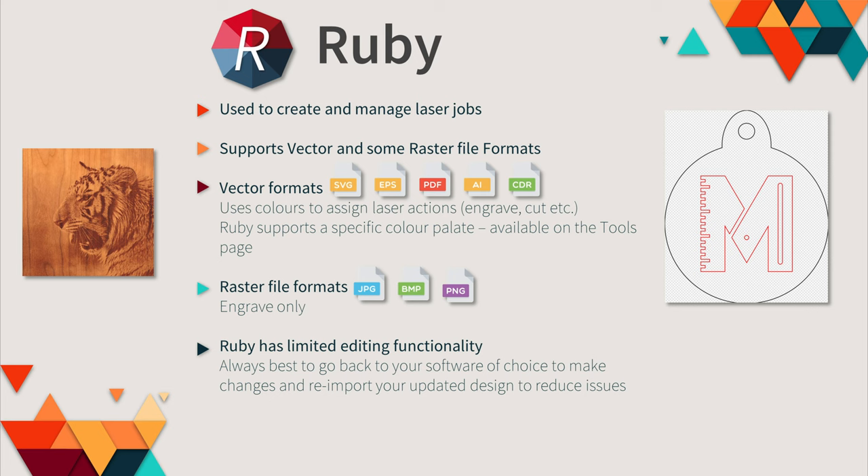There are zoom options — you can also zoom using the mouse wheel — and some basic shape merge tools, though we recommend using your software of choice. One useful feature is the ability to trace a bitmap or JPEG image into an outline: after importing your image, select it, click the trace image icon, and click trace — it will create an outline of the design for use in the laser. Another useful tool is the nesting tool: select all items in your design, click the nesting tool, and the system will nest your shapes to make the most use of the material.